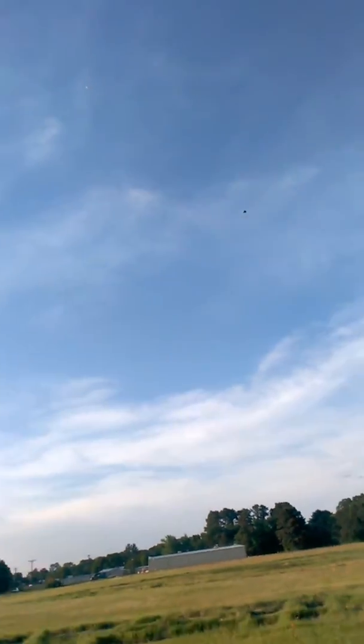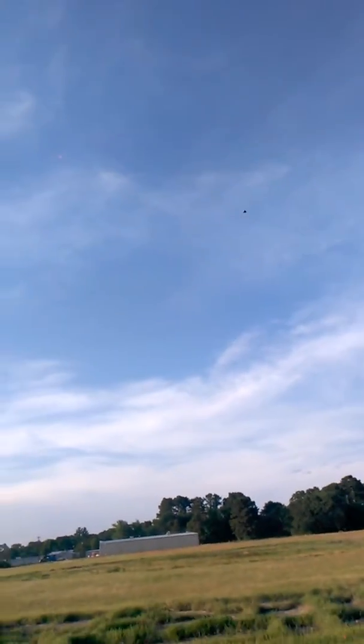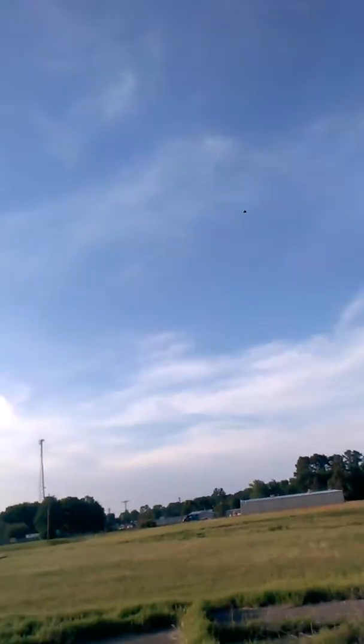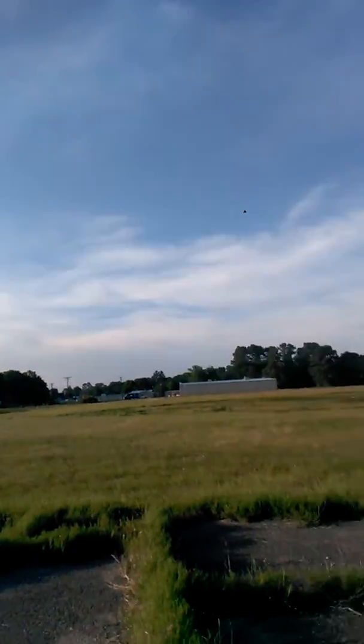Alright, stay away from the road and the power lines, please. Come on, get down there, baby. The booster looks like it's going to land first. The upper section is going to drift a ways further.